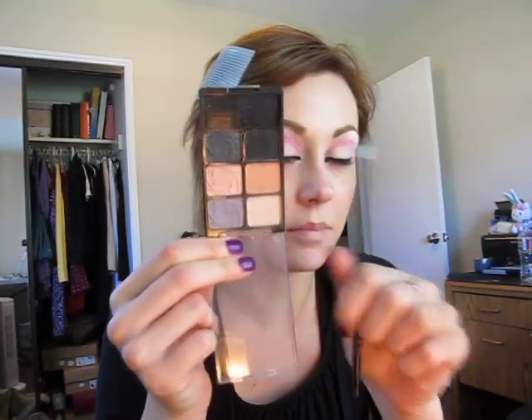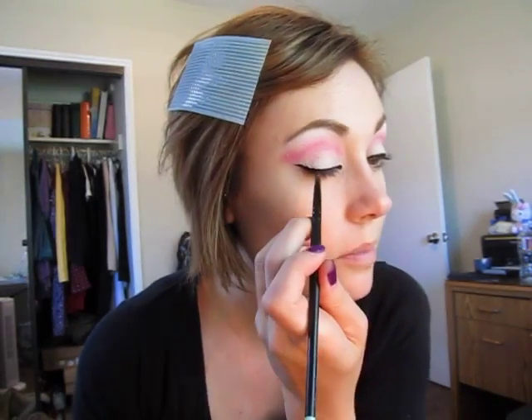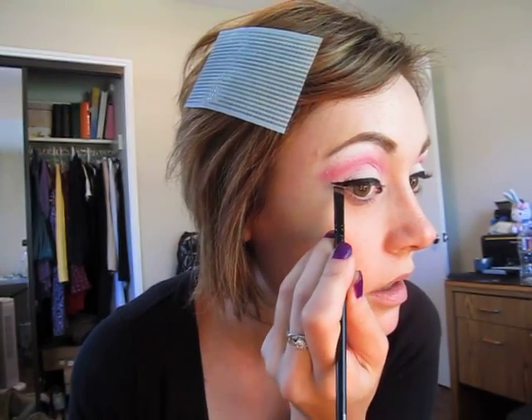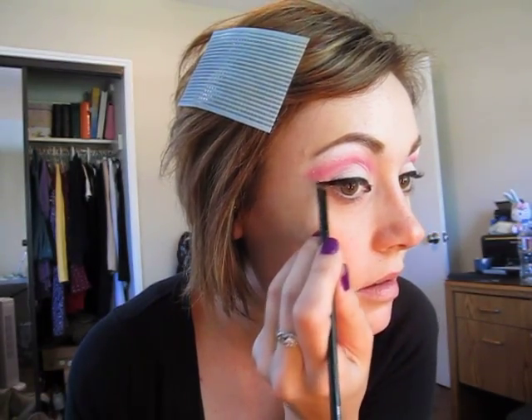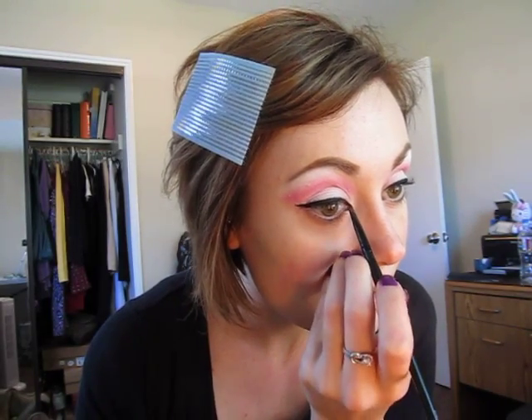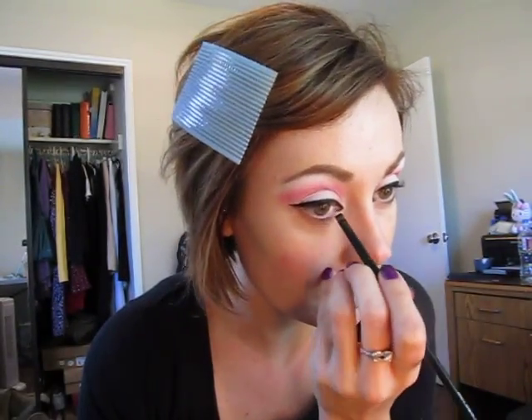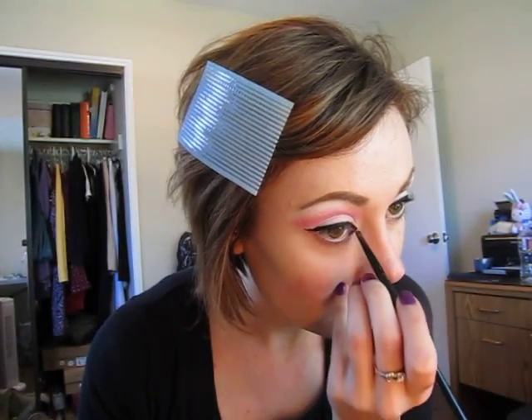We're going to take that matte black from the Wet n Wild Green palette — any cheap black will just be beautiful, you don't need anything expensive. Take a clean angled brush because sometimes the gel could get into your eyeshadow. And even though this is a cheap palette, you don't want to ruin it. Sometimes you can't find all the Wet n Wild palettes — they go pretty quick. So just like that.